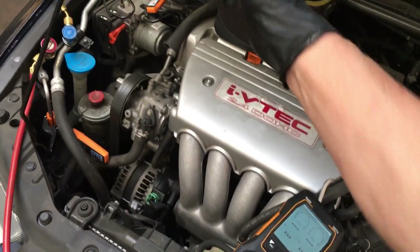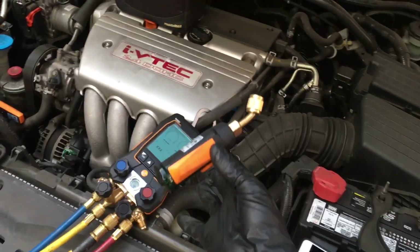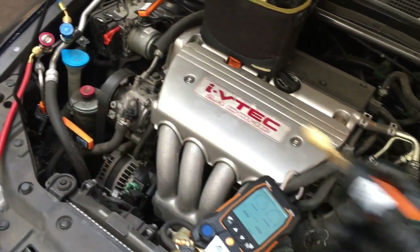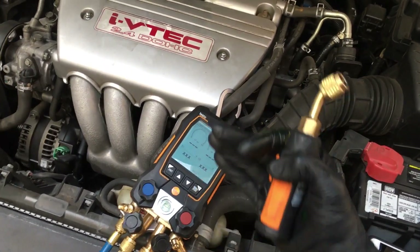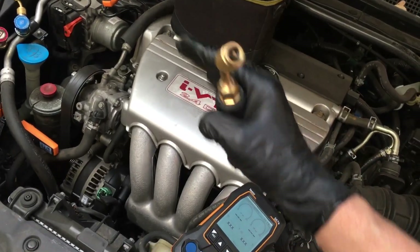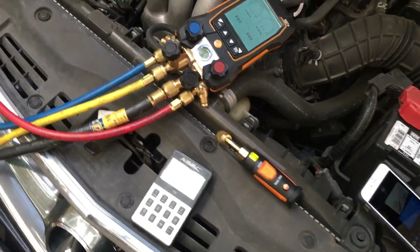You want your micron gauge preferably to be in the system, but getting back to introducing somebody new to a micron gauge — you have the secondary expense, extra connections that could leak, and the human tendency to be lazy and just leave it out anyway. Well, if it's there staring them in the face, at least they're taking that first step of looking at a micron gauge and understanding there's a vacuum deeper than 29 or 29.9. That's why I lean heavily towards the Field Piece gauges.